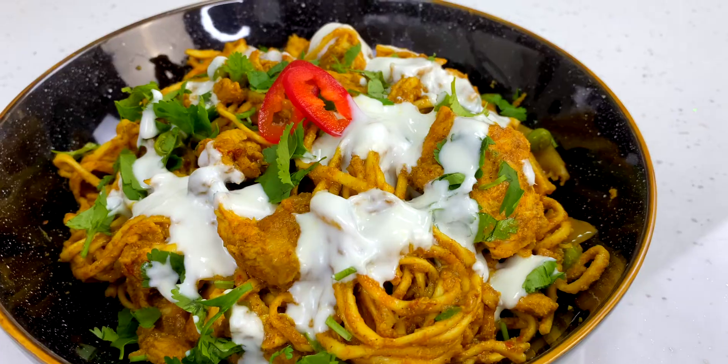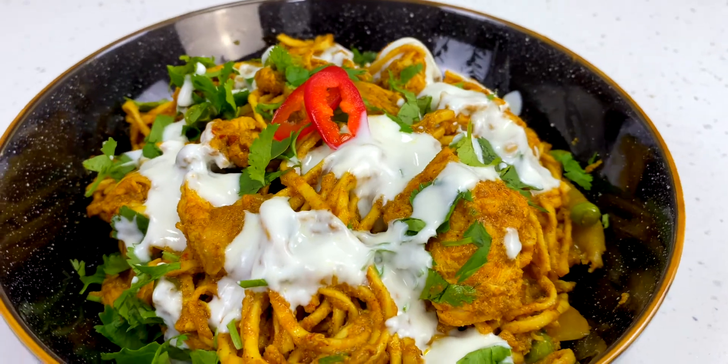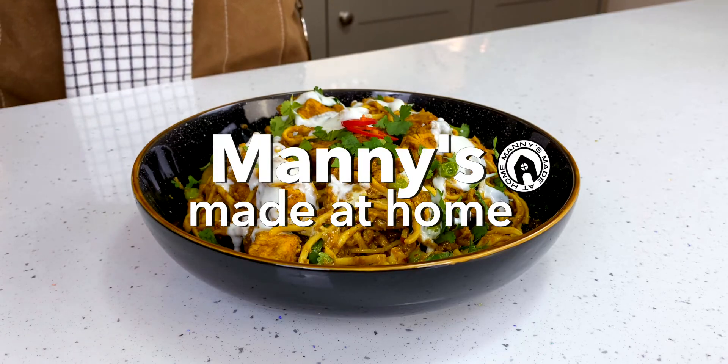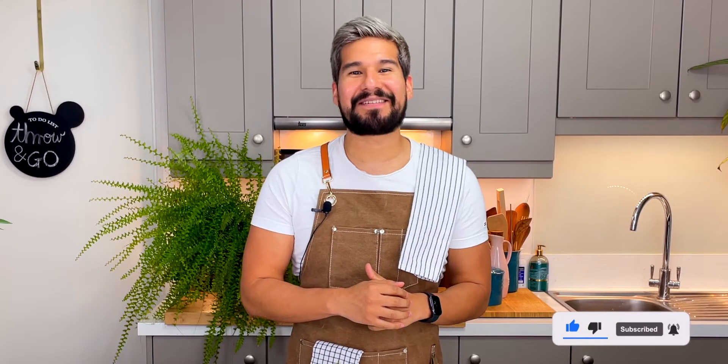I love a good takeaway curry but we're gonna make one at home — it takes no effort, it's delicious, creamy, spicy, amazing. Hi everybody and welcome to my kitchen, it's me Manny from Manny's Made at Home. Today I want to bring you one of my throw-and-go recipes. I love a curry and this is the easiest and most delicious one you're ever gonna make. It may not be the most traditional but you're absolutely gonna love it.